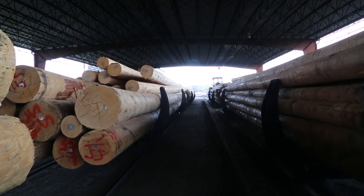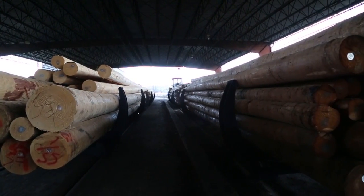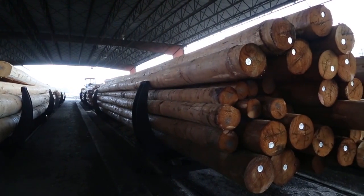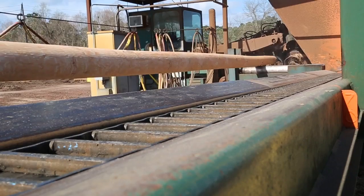Next, poles are dried and sterilized to kill any decay spores that may be present in the wood, a process that normally takes one to three days. After the poles are dried, they are spread out on skids for framing and inspection.